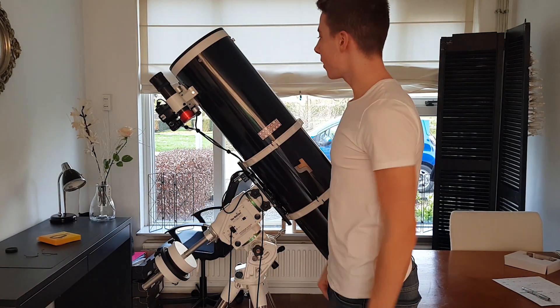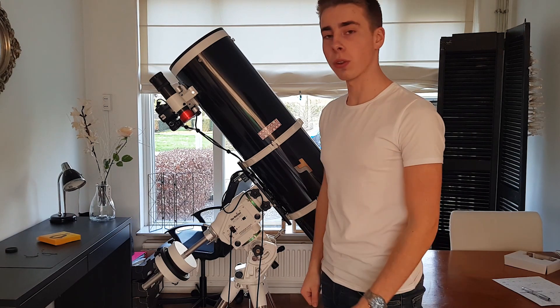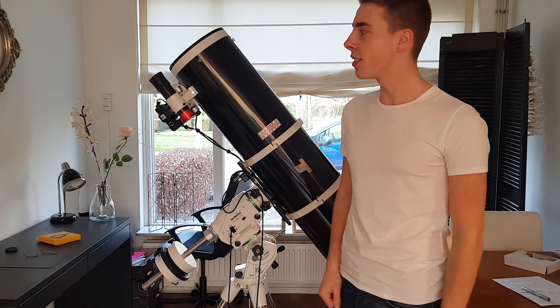Hi, it's the Owen Astronomer here. Pretty nice setup, right? But do you just like me get tired of all of those cables getting in the way? Then keep watching because I'm going to show you how you can turn this into this.